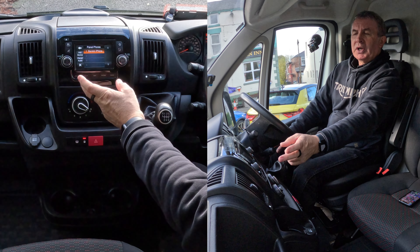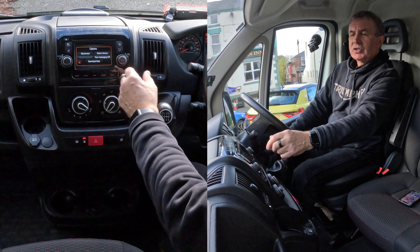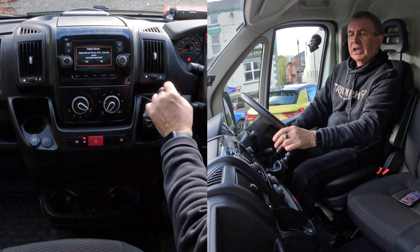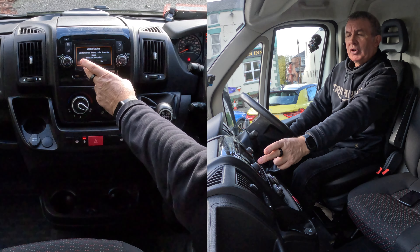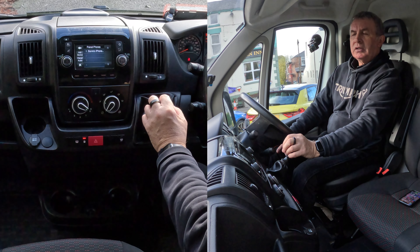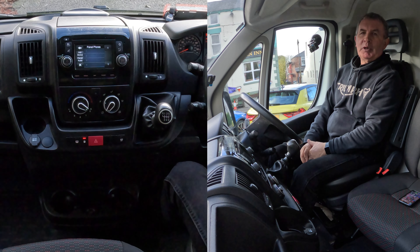You'll see 'Barry's iPhone' there. If you click on that, it brings up another menu — 'Disconnect' or 'Delete Device.' Select 'Delete Device' — delete Barry's iPhone from the phone and audio list — and yes, it's gone. That's it, thanks for watching, see you in the next video.